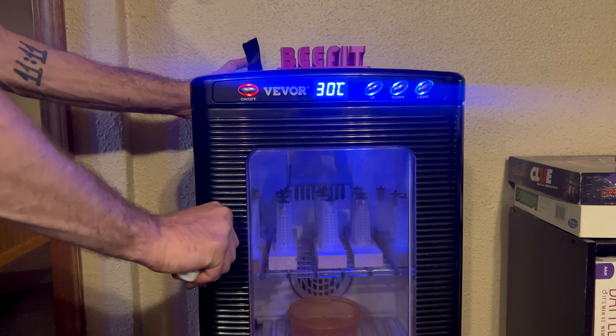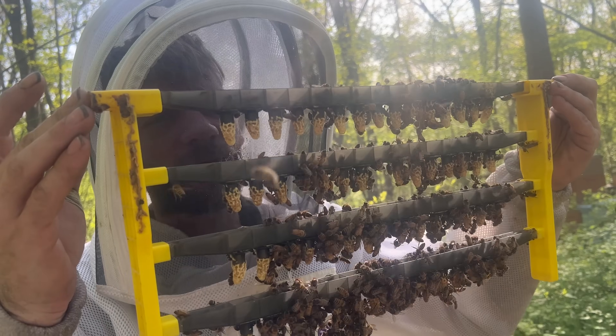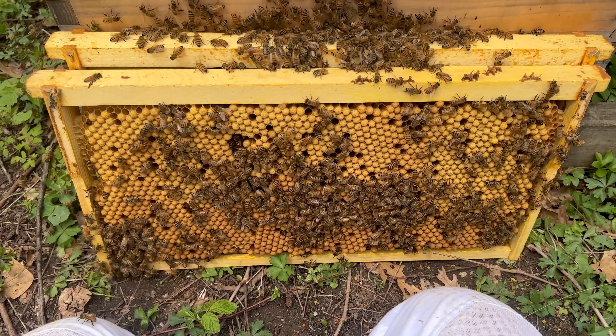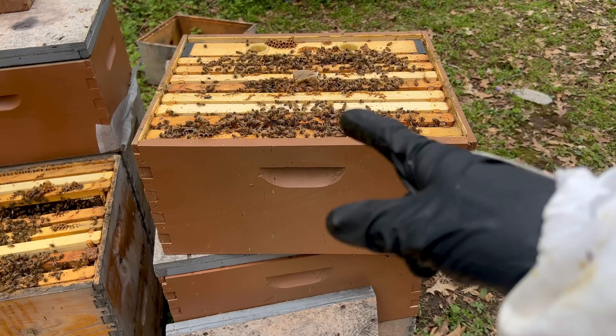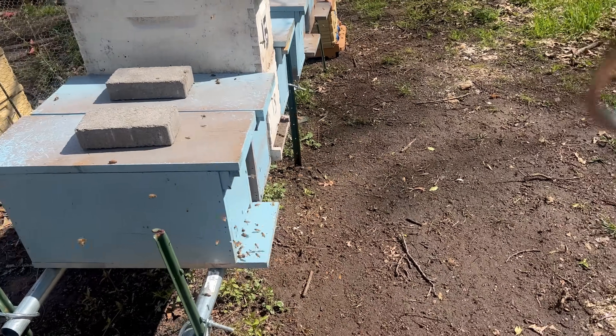This year, Casey and I set the goal to mate 1,000 queens. We're already almost to 100 in that goal, but in order to be able to mate so many queens, you need to be able to, one, graft and have proper nutrition so that you can raise the best quality queens that you possibly can. And two, you need to have a ton of drones so that those queens can also get adequately mated. And three, you need to have space and you need to have a method of how you're going to raise those queens, where you're going to put them, how you're going to do it.